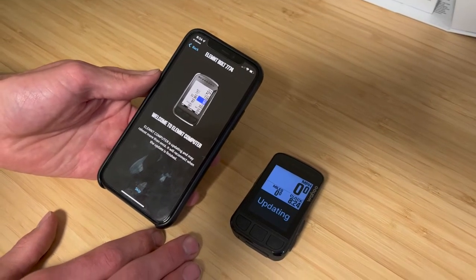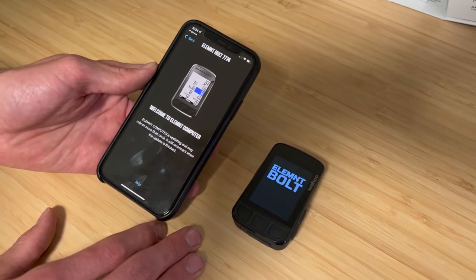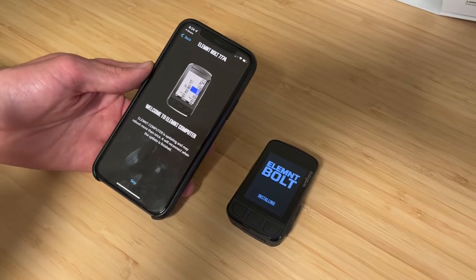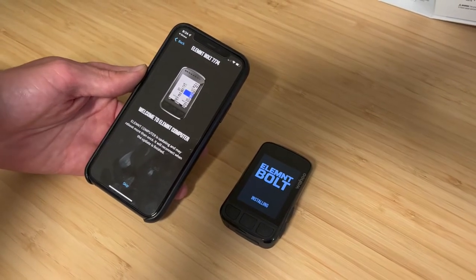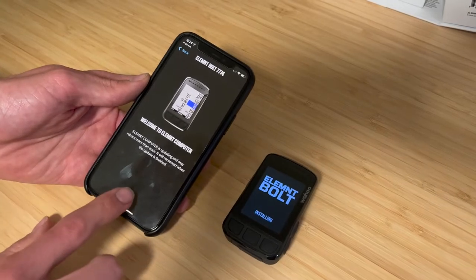Next, it's going to check for some updates, and I suspect there will be a couple. Wahoo has recently added a climbing feature, which will be on both the Bolt and the Roam. That's a really nice update because Wahoo has been just a little bit behind the curve compared to Garmin and Karoo. But with this update, they're now right on par feature-wise with some of the best computers — it's a welcome change.